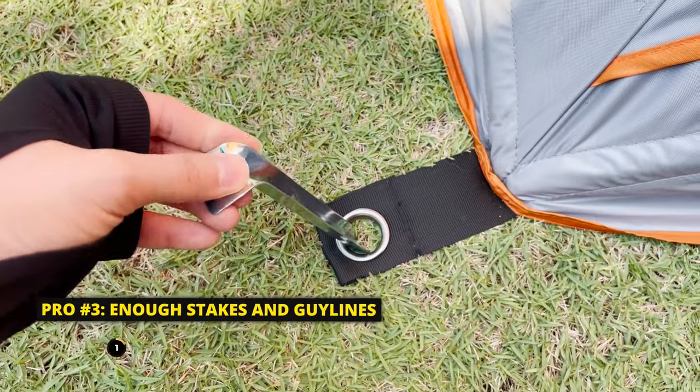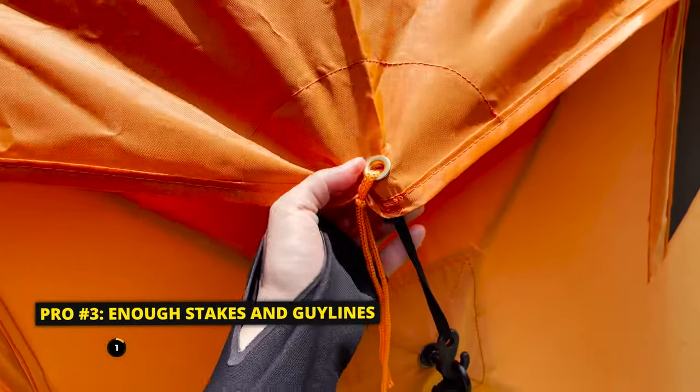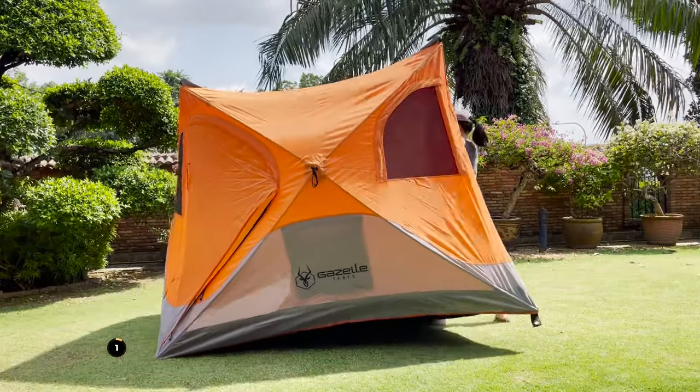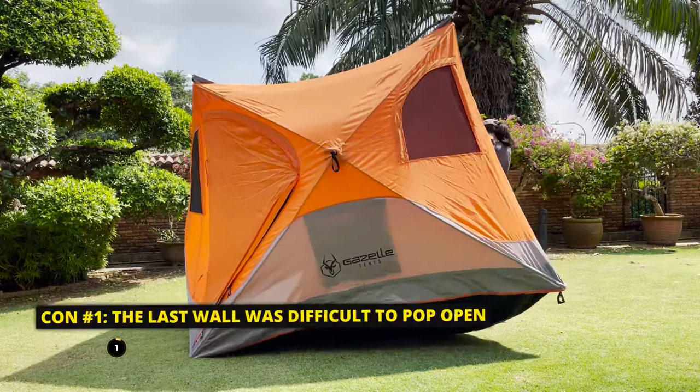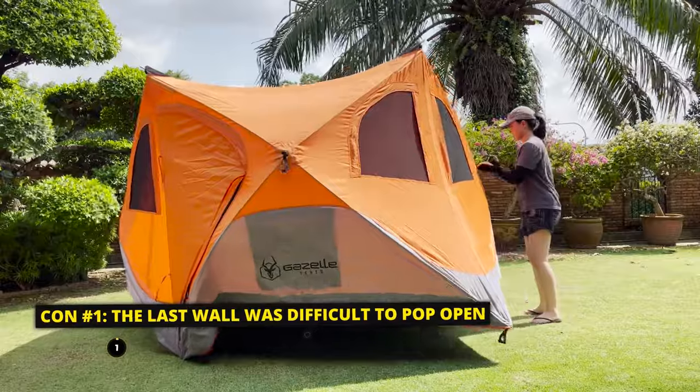I actually had enough stakes and guidelines for the entire tent, which is really great. One minor issue is that the first time setting this tent up, I thought the last wall was a little more difficult to pop open than the rest, so I had to use quite a bit of muscle for that.